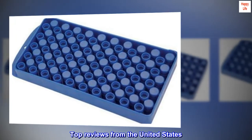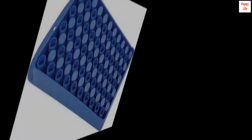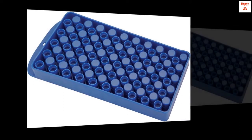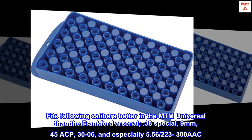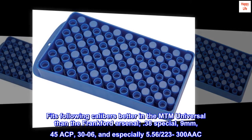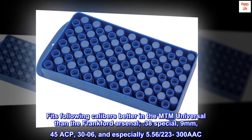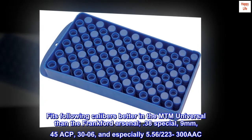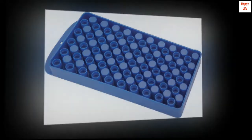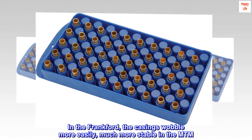Top reviews from the United States. Frankfurt vs. MTM. The following calibers fit better in the MTM Universal than the Frankfurt Arsenal: 0.38 Special, 9mm, 45 ACP, 30-06, and especially 5.56, 223, and 300 AAC. In the Frankfurt, the casings wobble more easily — much more stable in the MTM.